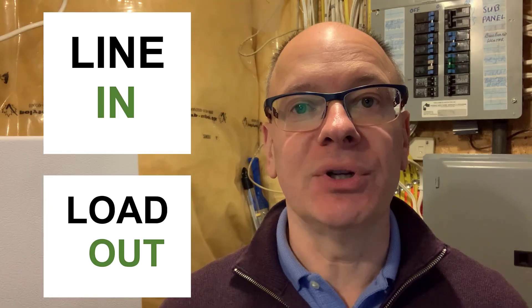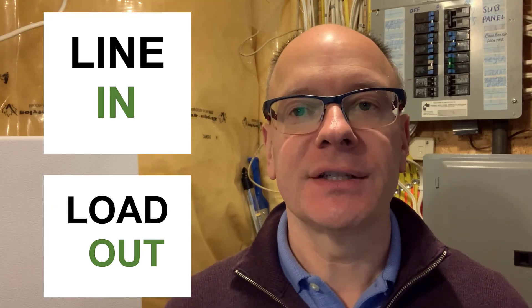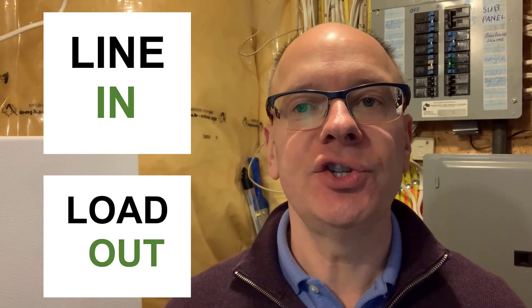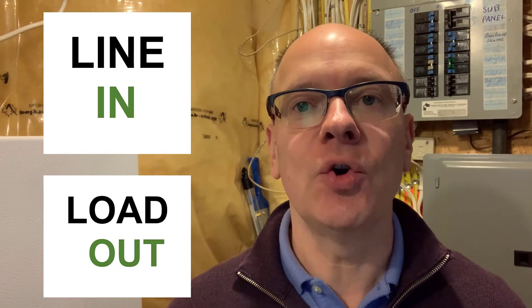If you remember, 'line' has the word 'in' in it, meaning that cable is bringing power into the device — then you'll know that the load cable takes power out of the device. You can be confident when wiring any device that needs you to identify the line and load wires.